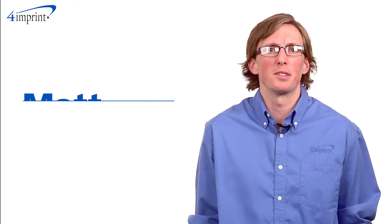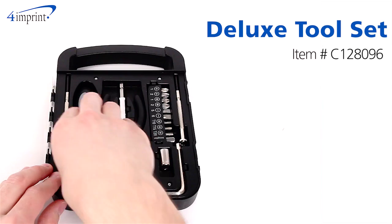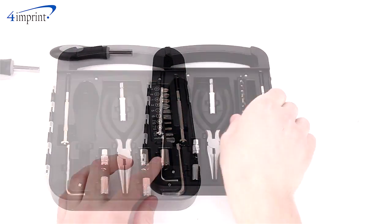Welcome to 4imprintsOnline videos. My name is Matt. Today we're talking about the deluxe toolset, an item that every car or garage needs. The set features 4 Phillips head and 2 flathead bits.